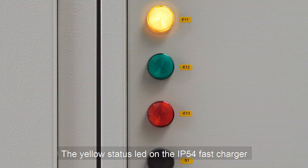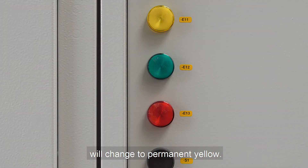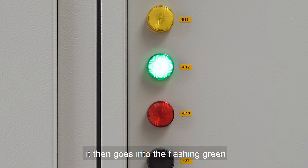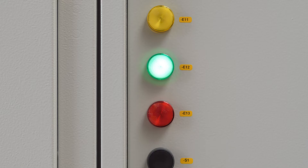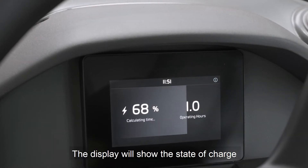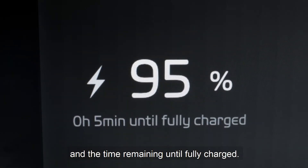The yellow status LED on the fast charger will change to permanent yellow, then goes into flashing green and finally permanent green — now the charging of the machine starts. The display will show the state of charge and the time remaining until fully charged.